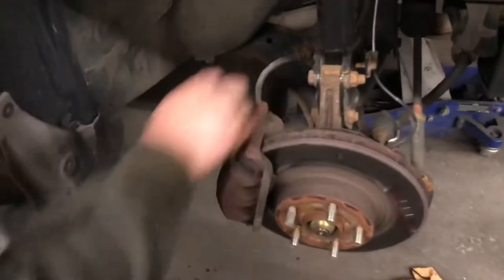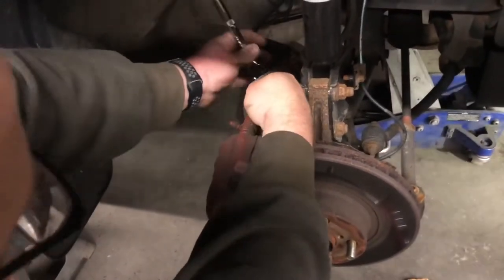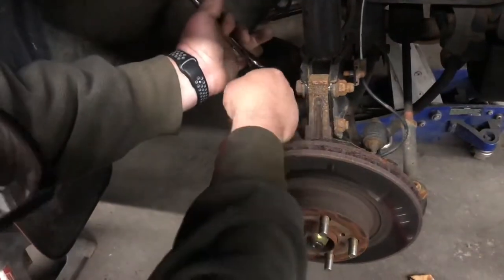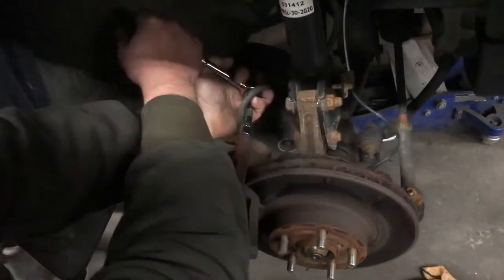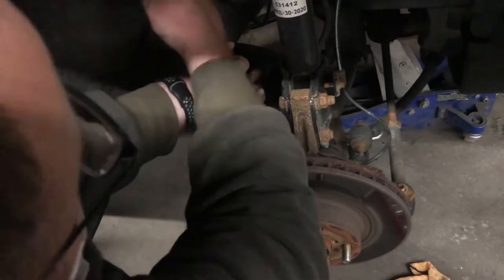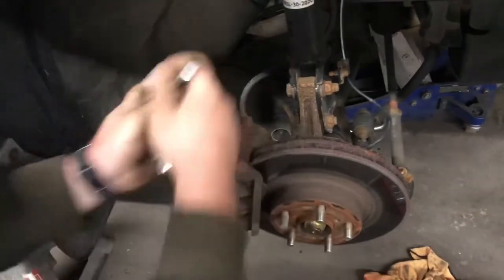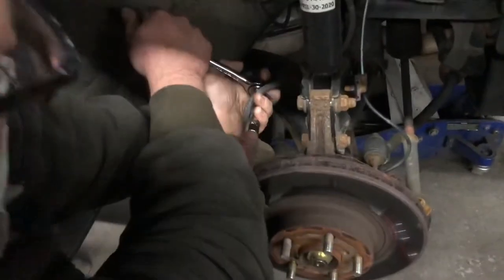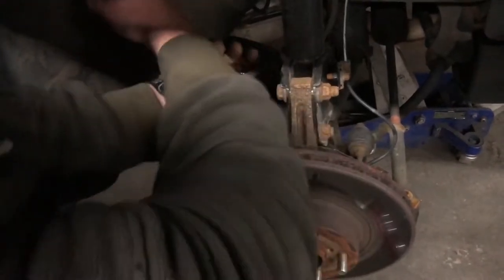The first thing we're doing here is getting the caliper out. First, take the wheel off, then proceed with the two bolts of the caliper. Make sure you're getting the bolts that are holding the caliper, because sometimes people confuse them and lose the nut that goes in the holes that bring the brake fluid.